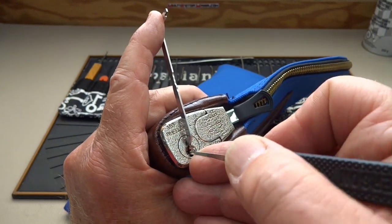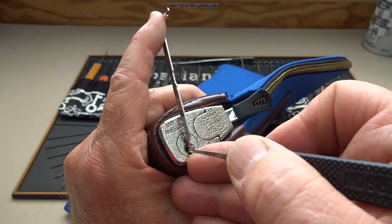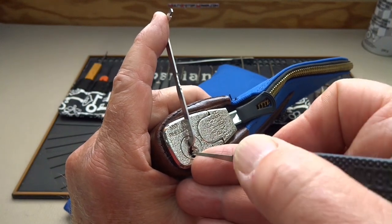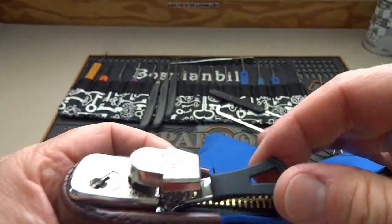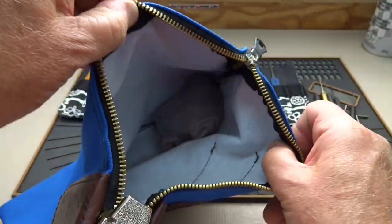Papa Gleb did not send me a key — maybe there is one but it's inside the bag. That was pin 2 again. Check pin 1 — and there we go! When that little plunger pops up, you can see the zipper will then slide open. Let's see what Papa Gleb put in here — hopefully it's cash.